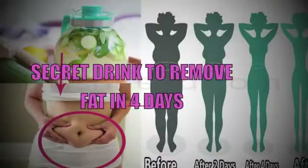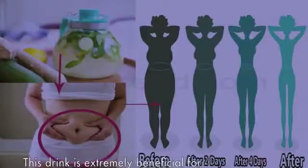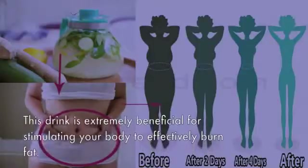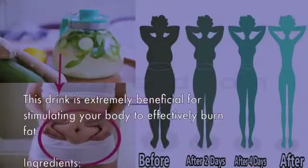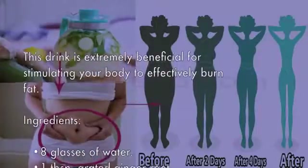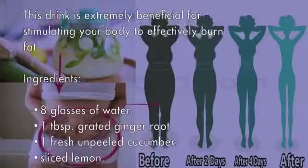Secret drink to remove fat in four days. This drink is extremely beneficial for stimulating your body to effectively burn fat. Ingredients: 8 glasses of water, 1 tablespoon grated ginger root, 1 fresh unpeeled cucumber sliced, lemon, and 12 mint leaves.